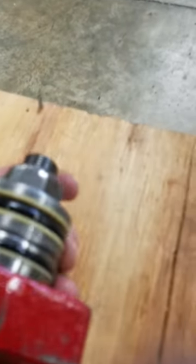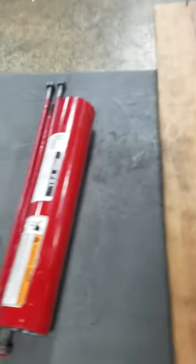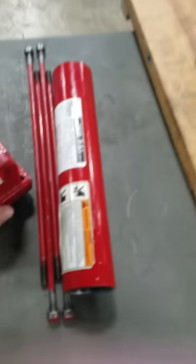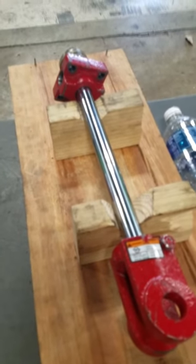You're also going to want to make sure you check all your O-rings very well. Any cracking or dryness, they should definitely be replaced, especially while you've got it apart, because those definitely cause issues later. But that's pretty much the basics of a hydraulic cylinder. If y'all have any questions, leave some comments. Y'all have a great day.